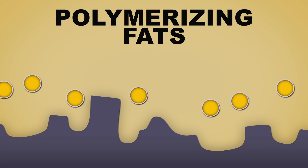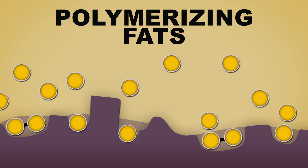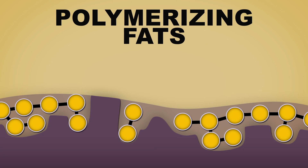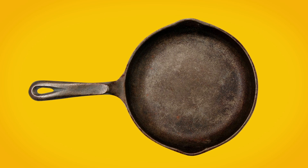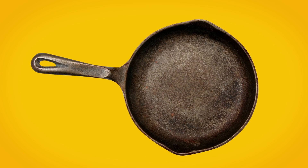That is, the fat molecules link together to form a plastic-like coating on the pan's cooking surface. The more you cook, the more this polymerized layer builds up. Unfortunately, it does take time. So let's say you just bought a second-hand cast iron that's not even close to being correctly seasoned — here's what you're going to do to bring it up to speed.